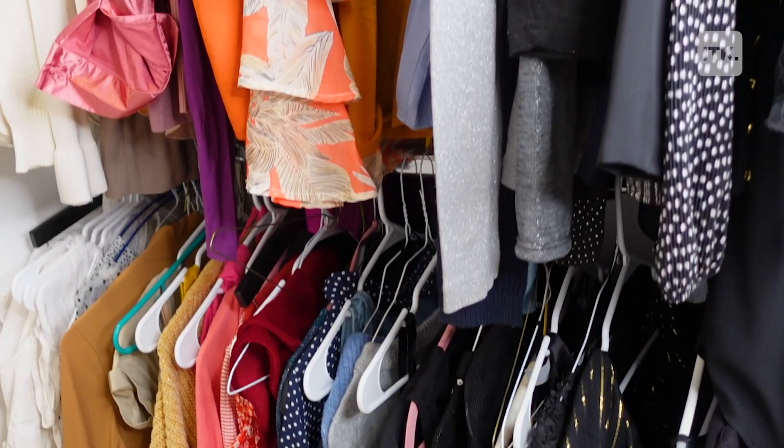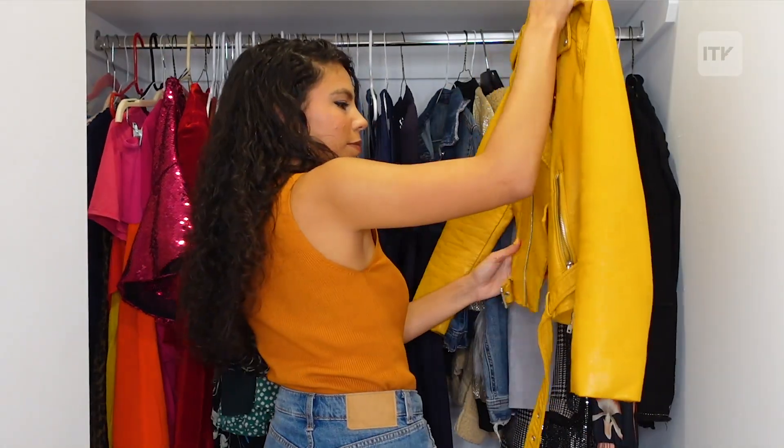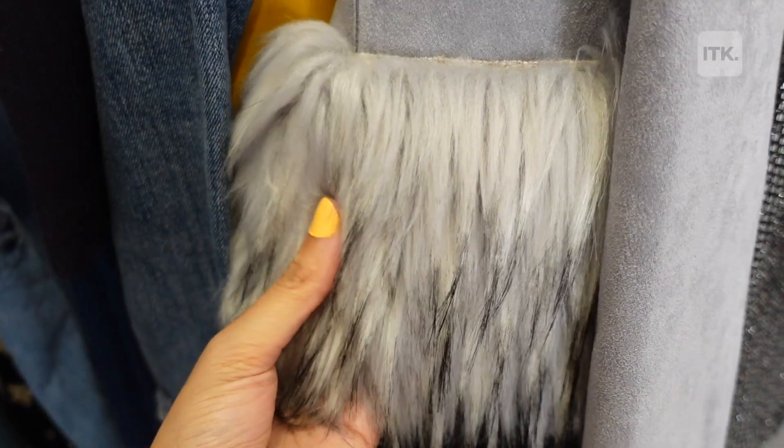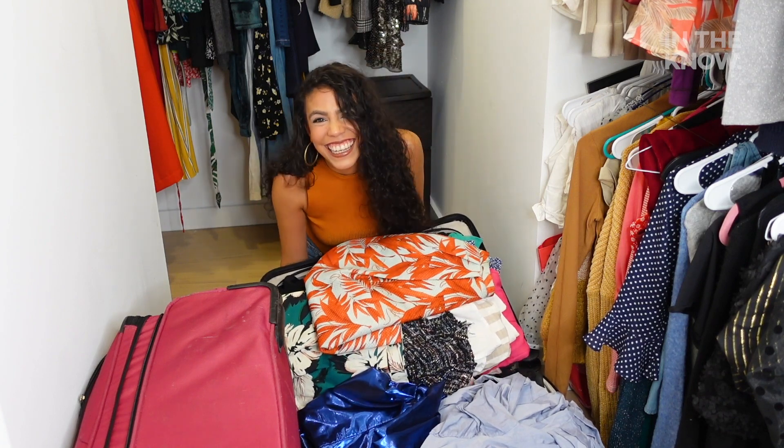I just moved into a new apartment and I finally have a walk-in closet, which I'm hoping will fit all of my clothes. I've been unpacking for the past few days and I still have two suitcases filled with clothes that I have to fit in here somehow.